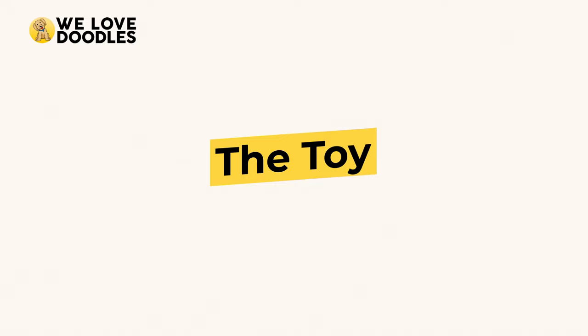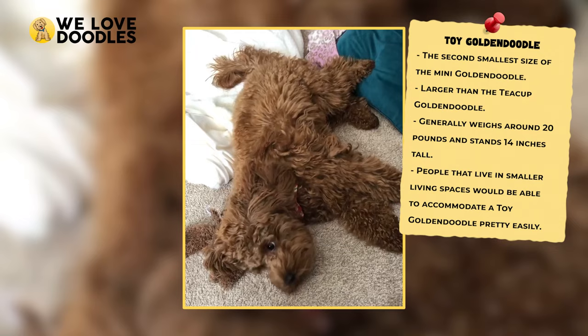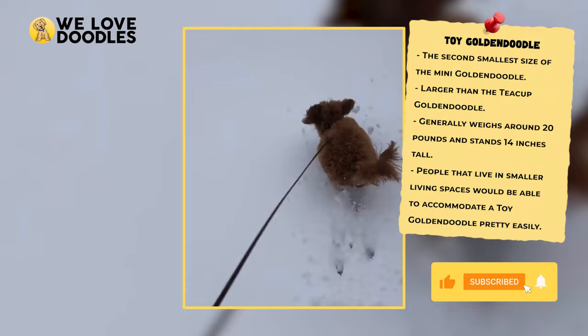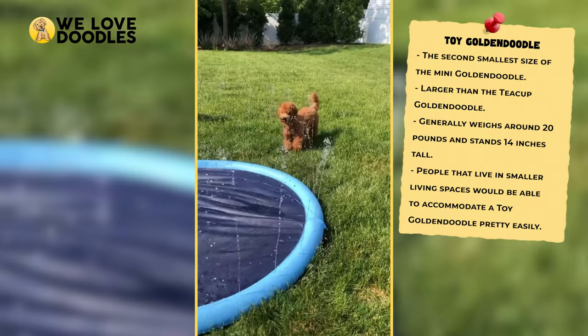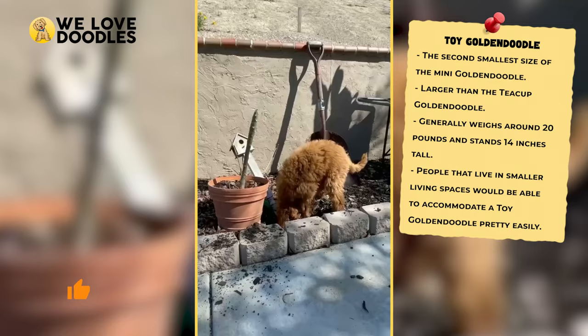The Toy Doodle, or the Petite as they are sometimes called, is a little bigger than the Teacup and usually stands about 3 inches taller at 14 inches. They are also usually heavier, and on average a Toy Goldendoodle will grow to be around 20 pounds as an adult. If you are currently living in an RV, small apartment, or a condo, then this size may be perfect for you, as they don't need nearly as much space as a regular Goldendoodle.